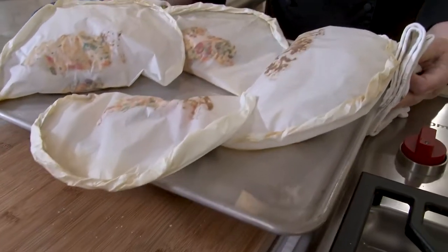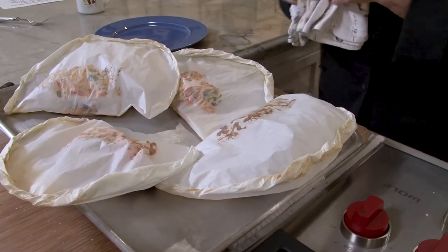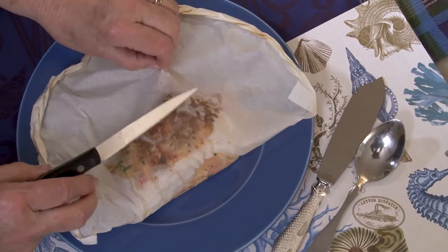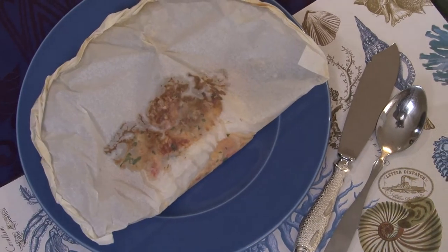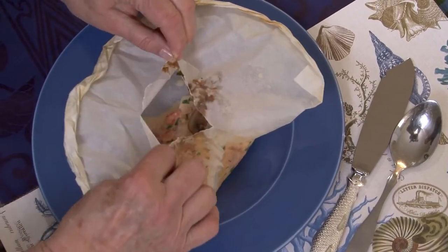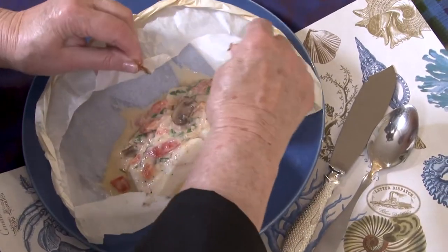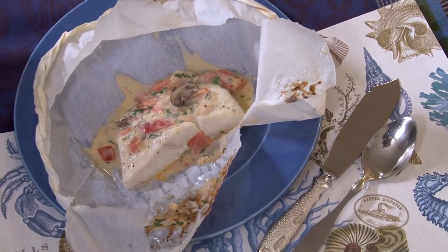You only have a minute because it starts to deflate. But isn't it gorgeous when it comes out? I take them to the table just like this, make a tiny little hole to let just a little steam out so nobody burns themselves, and then the unveiling. Is that beautiful, or what?